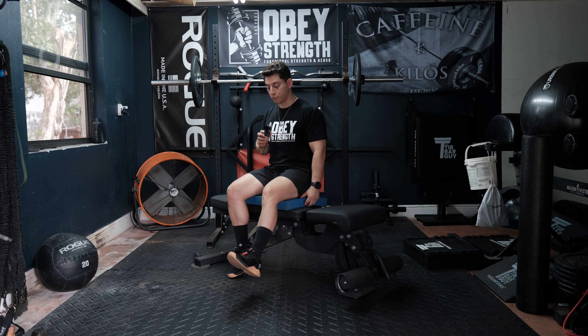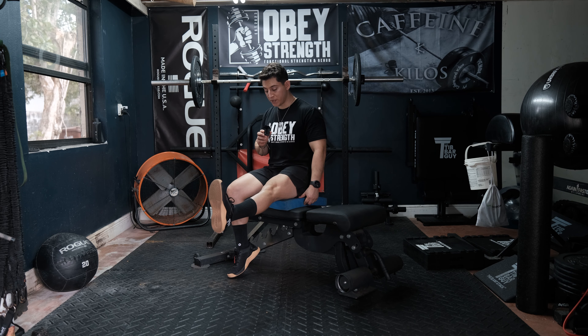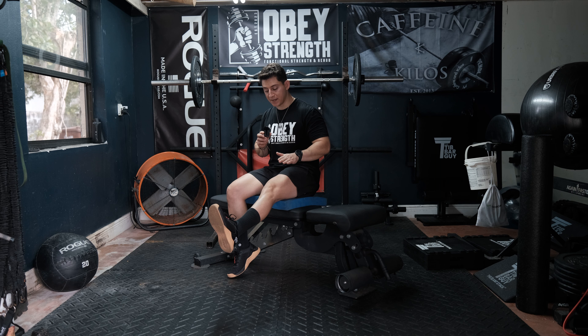And then slowly bring it back down. The goal of this is that when you straighten it, you're trying to hold or maintain this position and not let that leg start to drop. Only after those five seconds, then you can go ahead and bring the leg down.